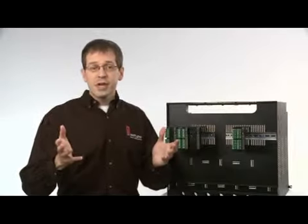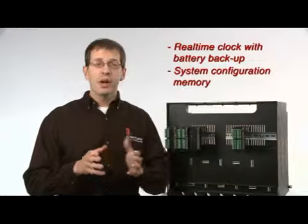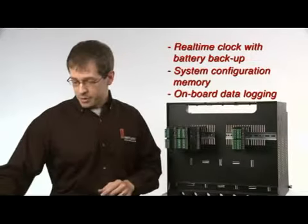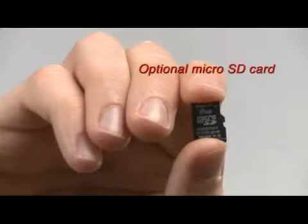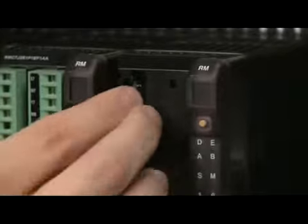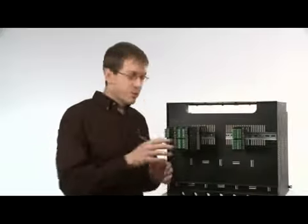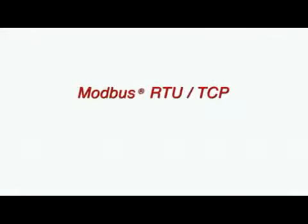By adding the access module, you can have everything you need: real-time clock with battery backup, system configuration memory, on-board data logging, and an optional removable micro SD memory card. There's also a built-in USB port and the choice of three protocols — Modbus RTU/TCP, Ethernet IP, and DeviceNet.